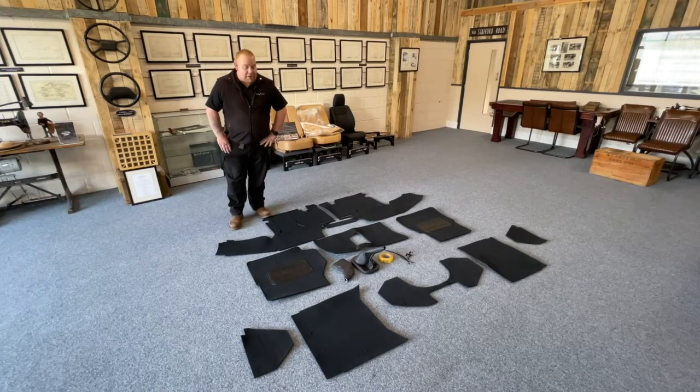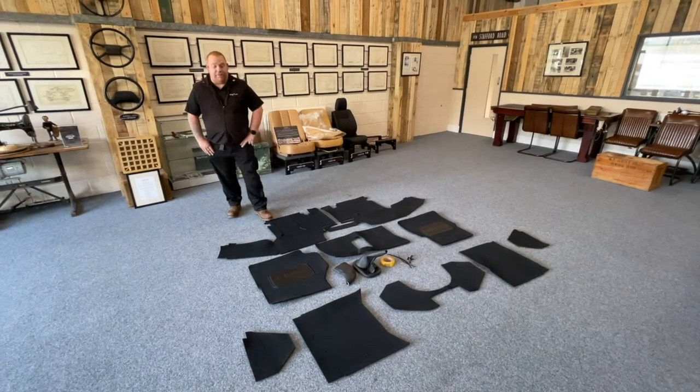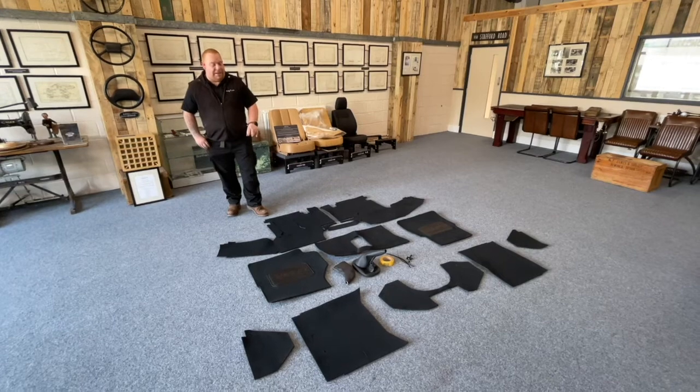Good afternoon. Today we're going to be showing you how to fit the R380 front carpet set.